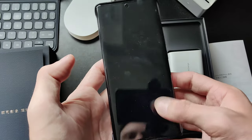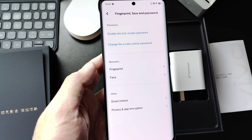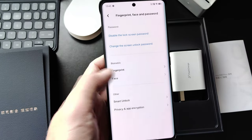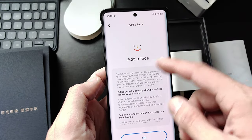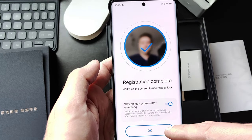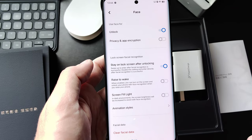That's everything. So if I lock the device and want to unlock it, all I have to do is press once here and it's unlocking. It's a very, very quick way. I have my other finger also scanned in. As the area is so large, I can even hit here and it still unlocks the device — very, very cool unlocking feature. You also have face unlock here using 2D face unlock. Stay on lock screen after unlock is ticked by default, but you can change it. You can check raise to wake and screen fill light if you need to unlock your device with your face in the dark.